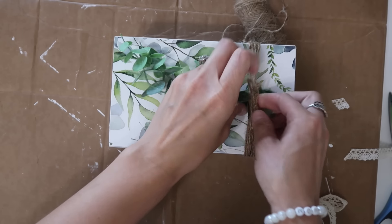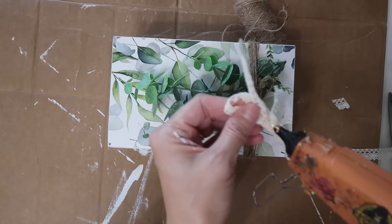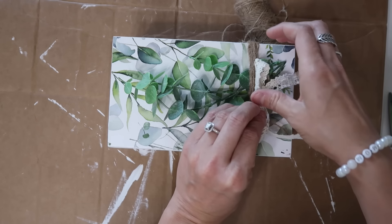I just ended up adding some twine, some greenery, and then this little lace bow — that was from Dollar Tree. Not the bow, but the lace.